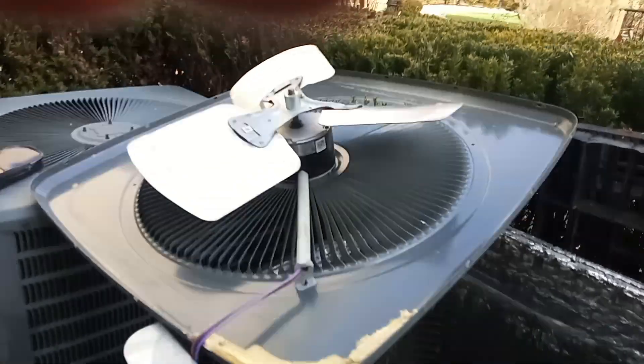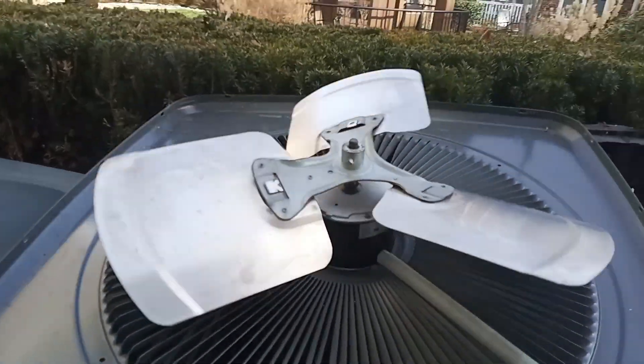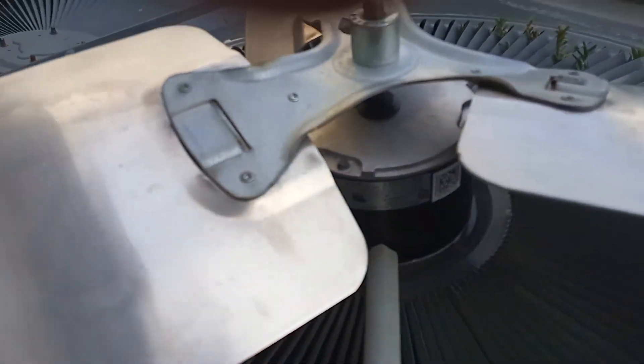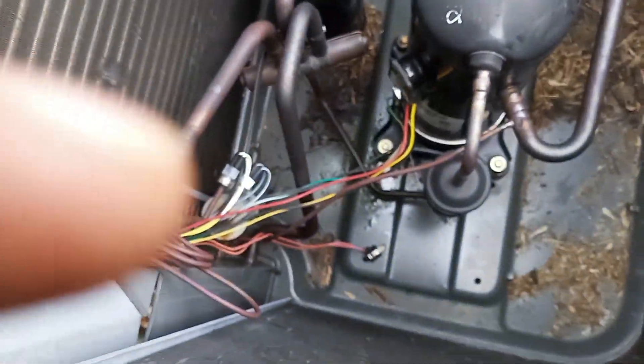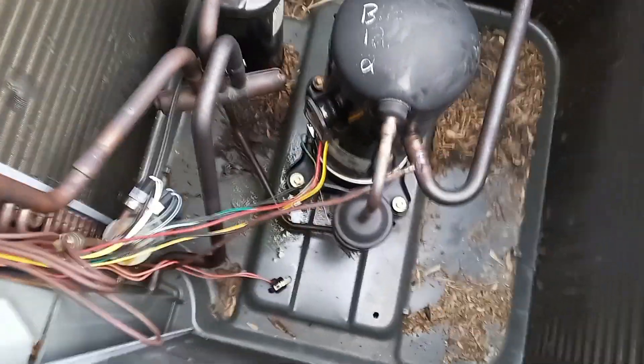When you walk up you see that this fan motor here is going too slow, and you figure it's because they got the wrong horsepower fan motor on there. It's supposed to be a quarter and it's a twelfth. So that's going to make the pressures run all funky and cause all kinds of vibrations. That caused a leak down there, so it needs a fan motor and it needs a leak repair.